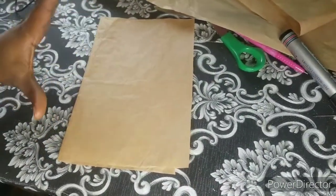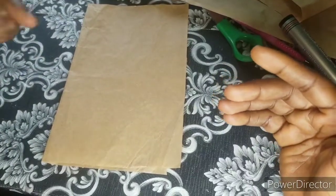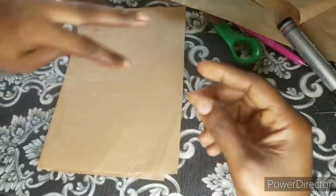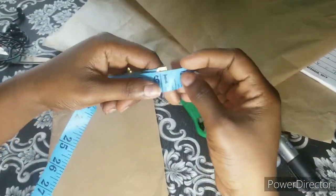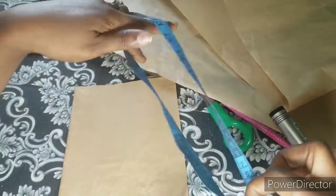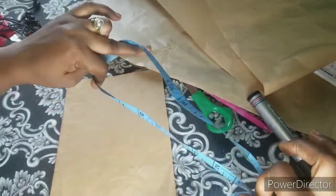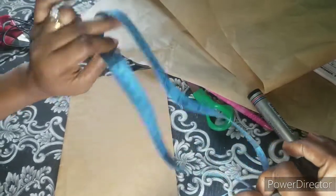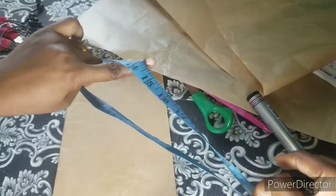The first thing you're going to do is measure around your head. You have to know the measurement you're going to be using for your hat. I'm going to be using 23 inches. Make sure if you have your hair made, you measure a little bit loosely so it fits properly. Your two fingers should be able to enter into it — make sure it is not too tight when you're taking your measurement.